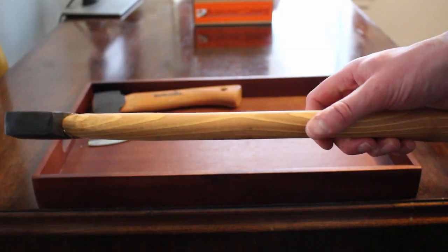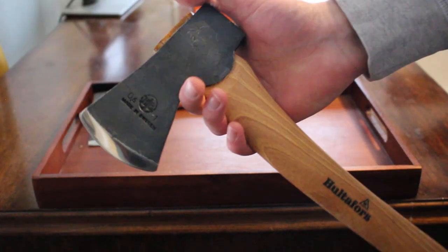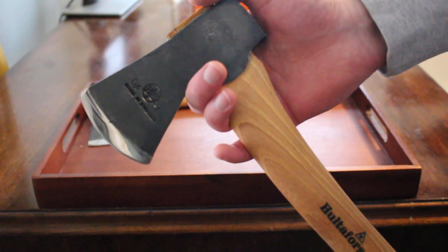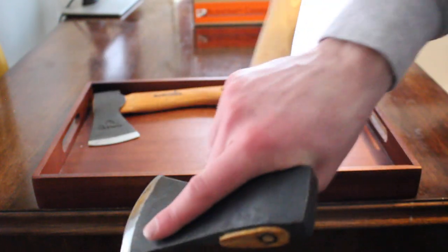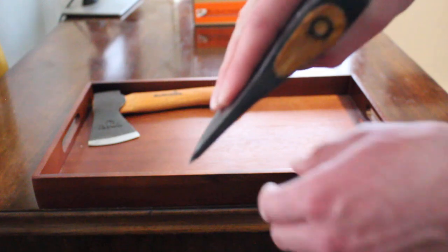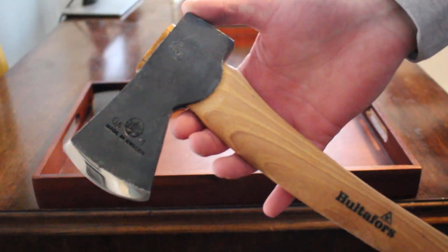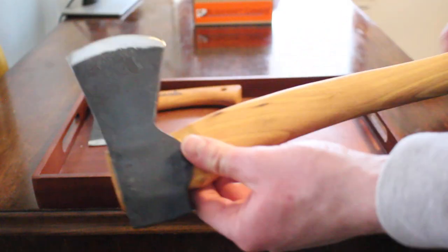It's also a good carver as well. You can put your hand quite high up, wrap your finger around the cutting edge, and do finer work quite easily with it. So it really is a very good all-round tool.